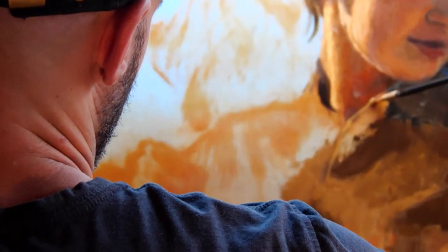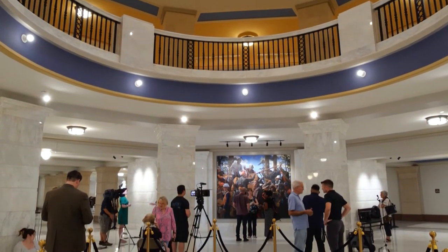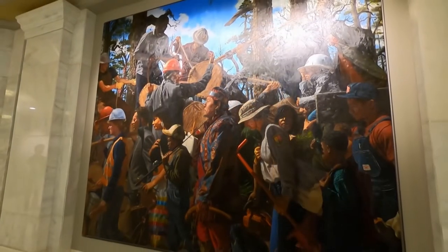I'd love for people to see something of themselves in it. It's just amazing to think that this sort of process I'm involved in right now — this big job for me — it's kind of a once-in-a-lifetime thing. Any time I go into the Capitol, it's very humbling to think about my work hanging there, especially standing in front of the other paintings that are there already.